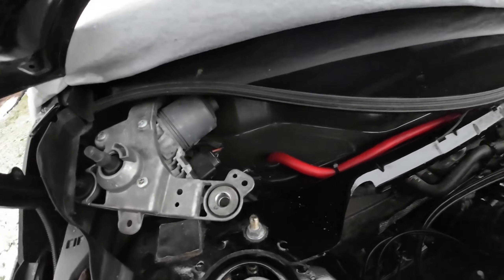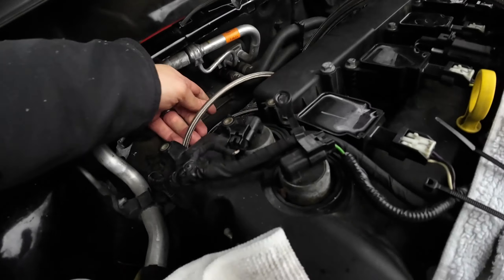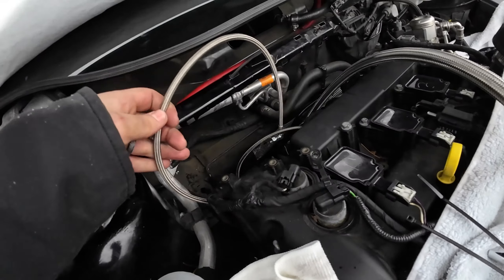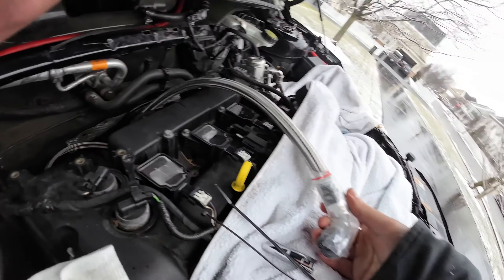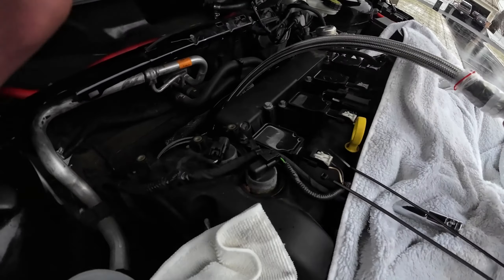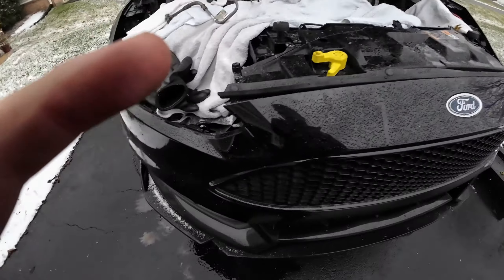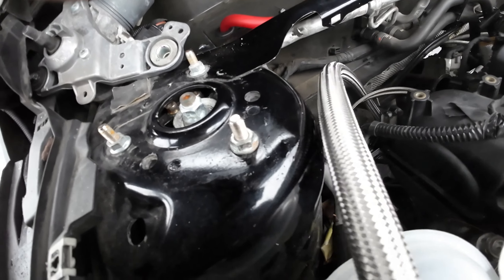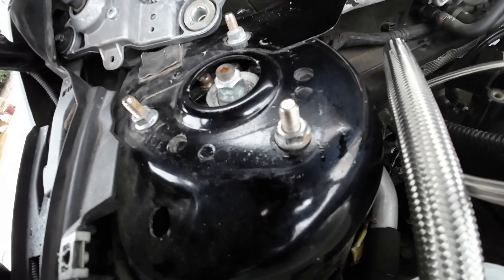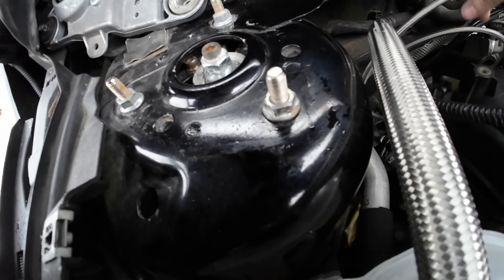Right now we have my oil feed line ran, which is right here, and then my oil drain which is right here. Quite a bit of line to work with. I just wanted to get these things ran soft - they're not tight or anything like that, just enough to keep moisture and stuff out of there.